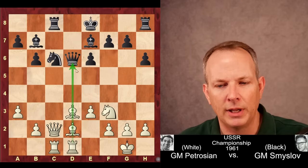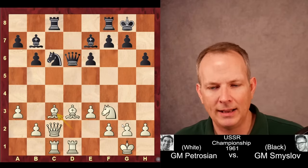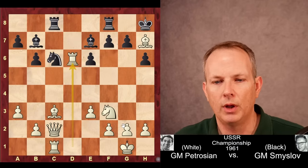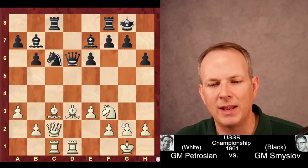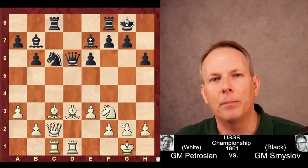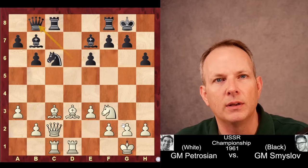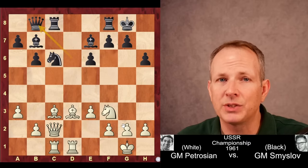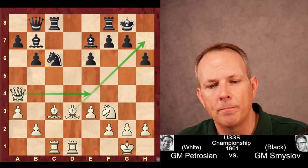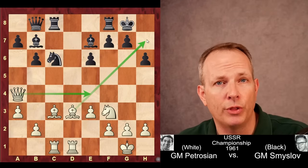Rook to d1, again placing a rook opposite the queen, then castles. Bishop to c3 — White is again threatening bishop to h7 check, which would win the queen. Petrosian is making these little moves, gaining development with threats, making it hard for Black to keep up. So the queen tucks back to b8 so it's not under threat, but that's another tempo lost. Petrosian plays queen to a4, threatening queen to e4, shifting and aiming at h7 with threats of mate.